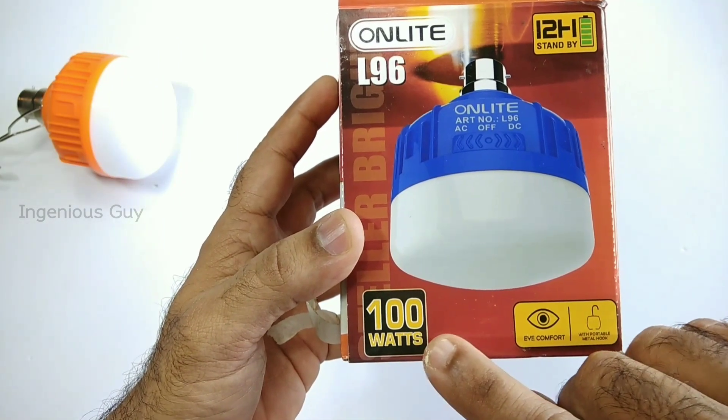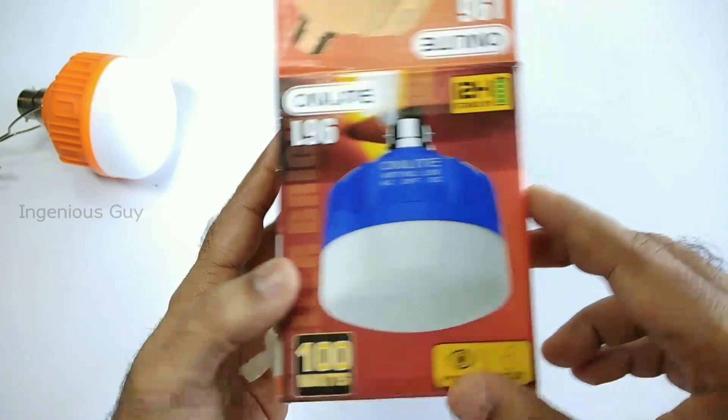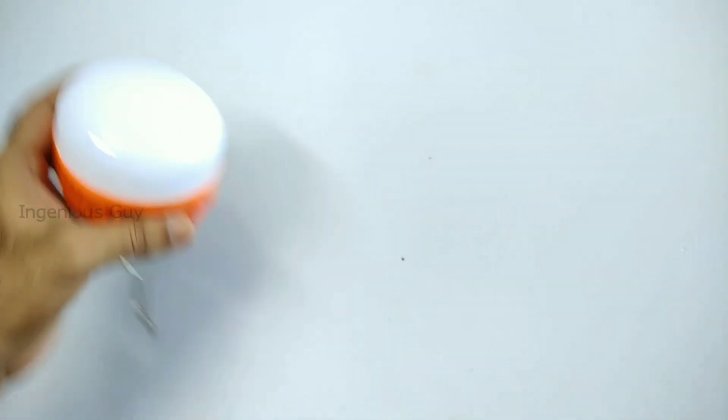It is an ON light brand, mentioned 100 watts and 12 watts backup. But the hard light gives bright light for only 1 hour. So I am going to do a simple modification to use it for long running hours without losing brightness.